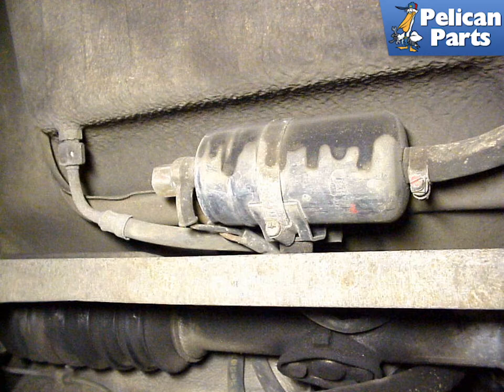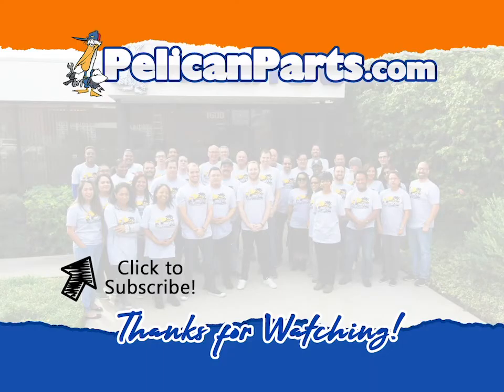Expect the car to run rough for a few moments after you start it as the air clears the system. Thanks for watching — be sure to subscribe to our channel and check out another video in this series.